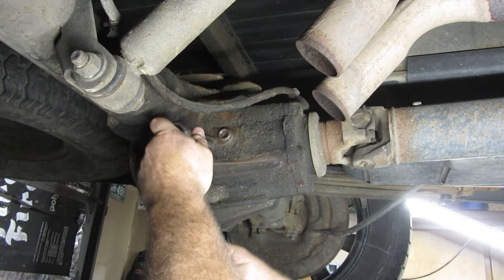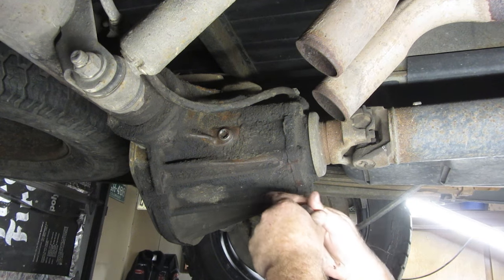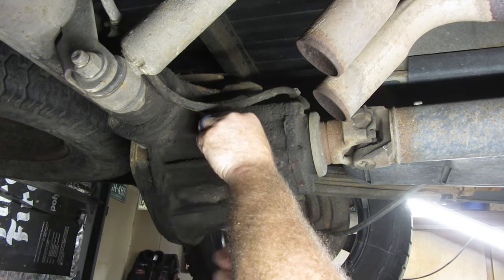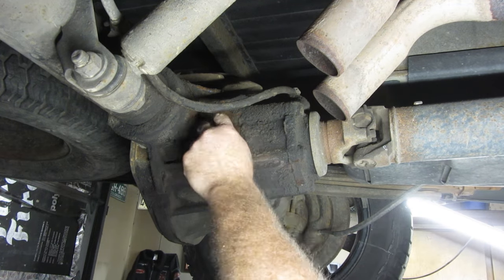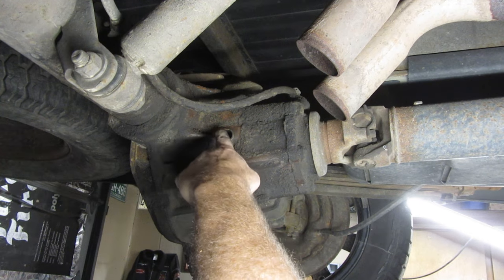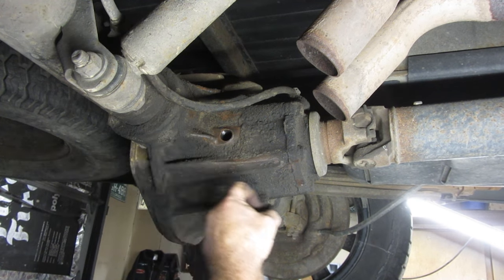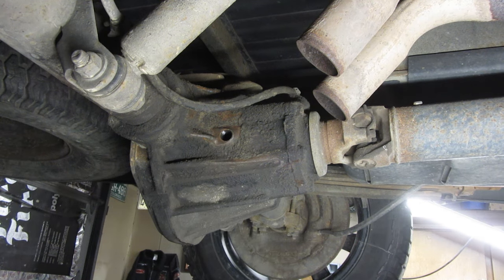I got my socket with a regular extension. You might even be able to just use your socket alone. Here's the fill plug. You want to make sure you can get this out - you'll see this in every video. Make sure you can pull that out before you start removing any fluids, because it's better to have old bad fluids than no fluids at all.